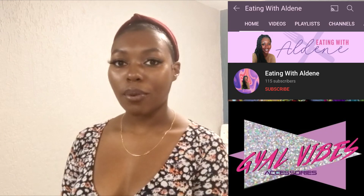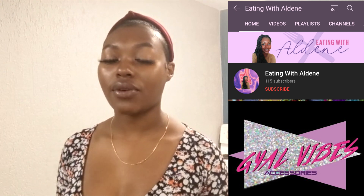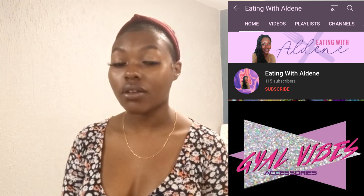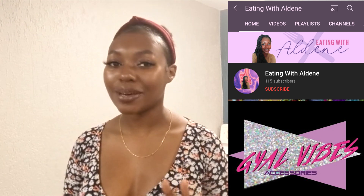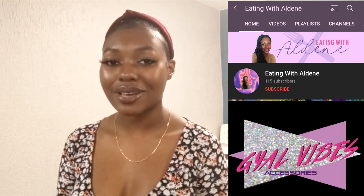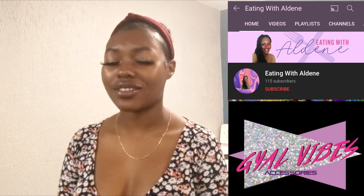I'm Aldine, owner of Galvibes Accessories and Eating with Aldine on YouTube. A few common problems that might come up when making Polori is the batter being too dense. To make sure it's nice and light on the inside, you want to thoroughly whisk your batter so that when you fry it, you get a light and airy texture. Make sure your oil is hot enough — you can test it by putting a little bit of batter into the hot oil. Once bubbles start to form and it begins to get golden brown, you know your oil is the perfect temperature.